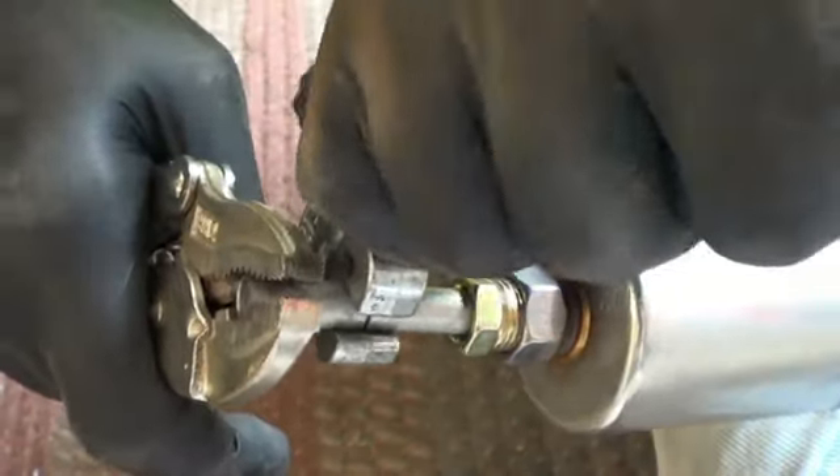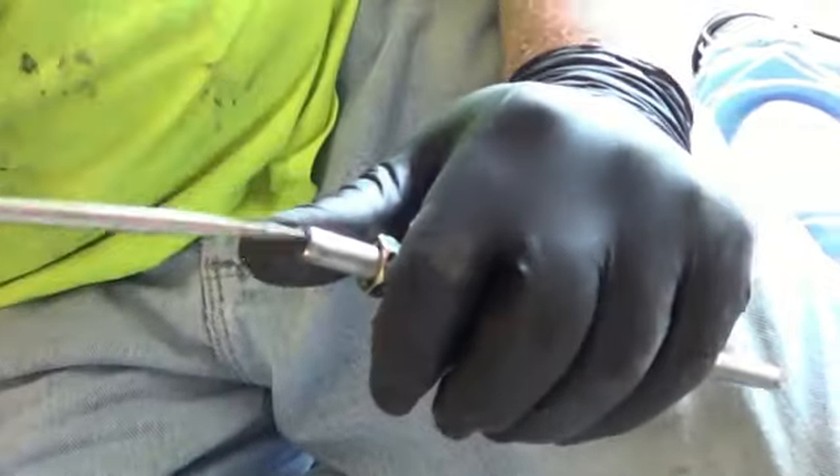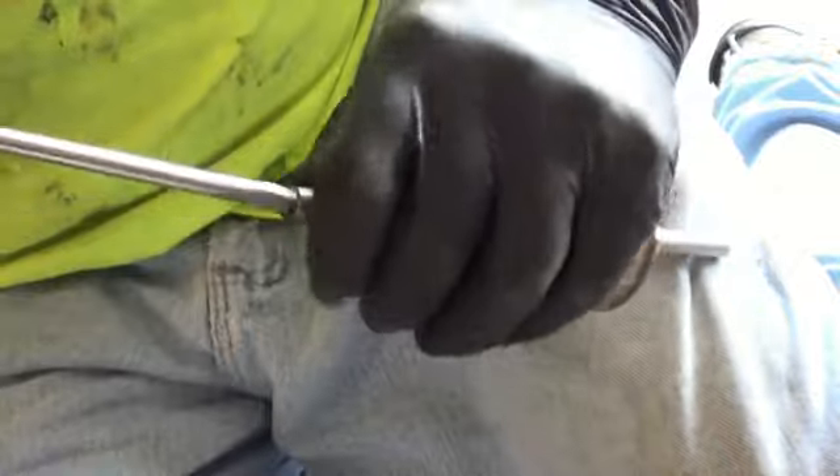Eventually it will just fall off. Then do a slight ream job on the cut end, trying not to let debris fall into the filter.